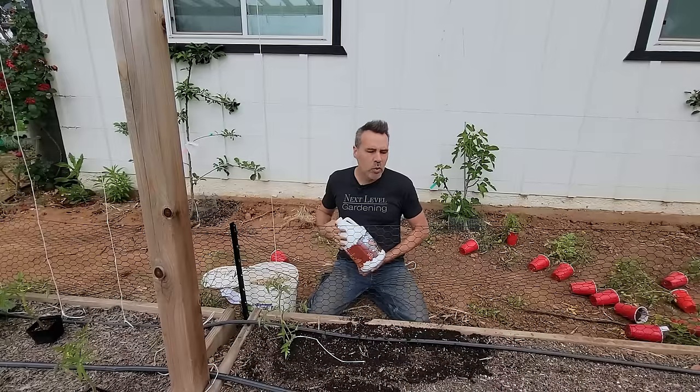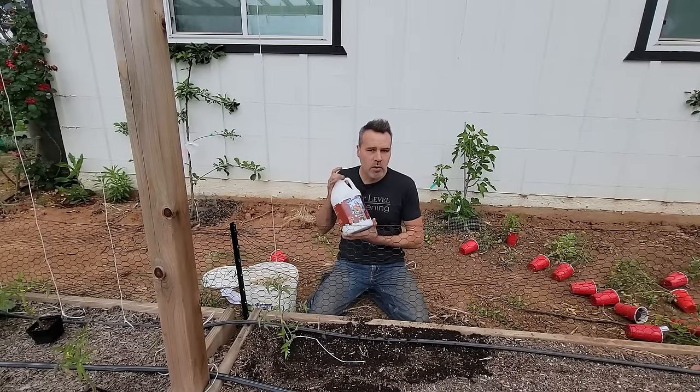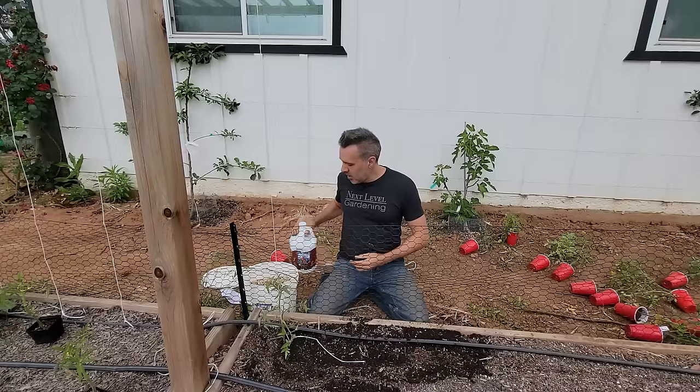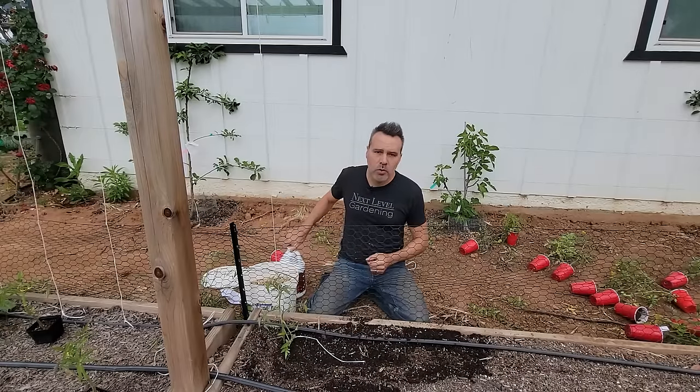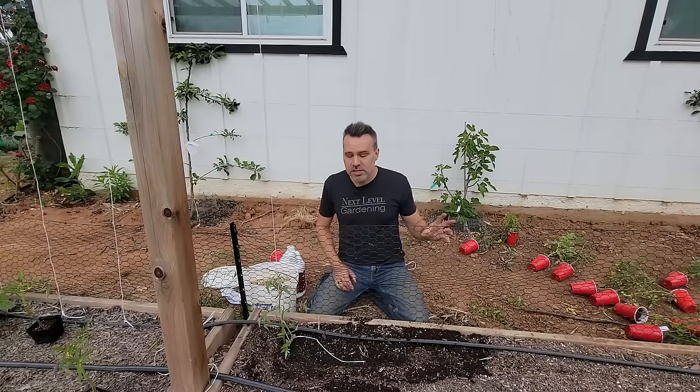Every three weeks or so, use Neptune's Harvest Tomato and Veg formula — a great mixture of nutrients and minerals to keep tomatoes growing strong and productive throughout the season.